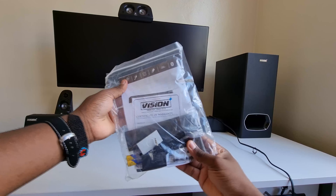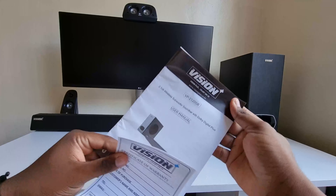In the box we also get a zip-lock bag with extras for the whole setup: four rubber mountings to cushion the soundbar when wall-mounted, an aux-in cable, a remote with batteries, wall mounts, and the usual paperwork — manual and warranty card.